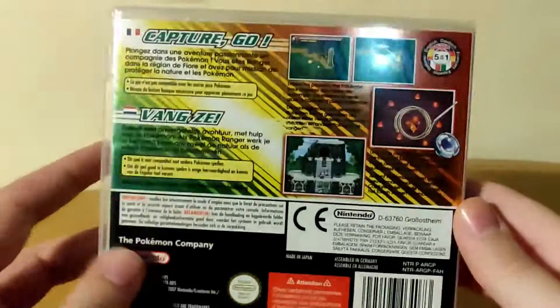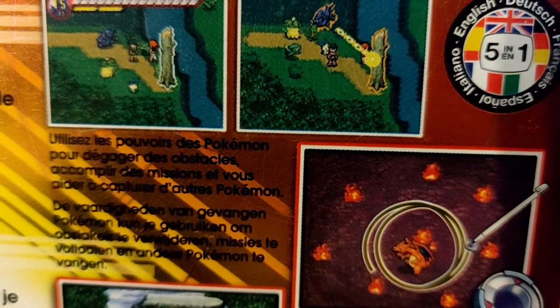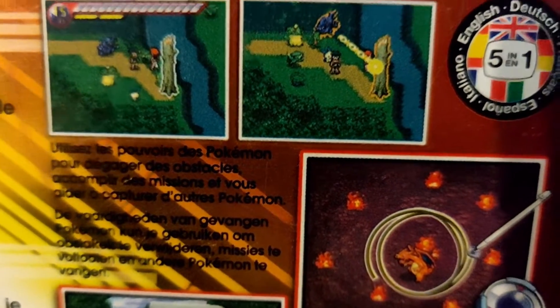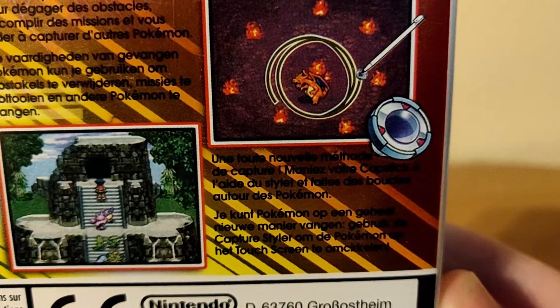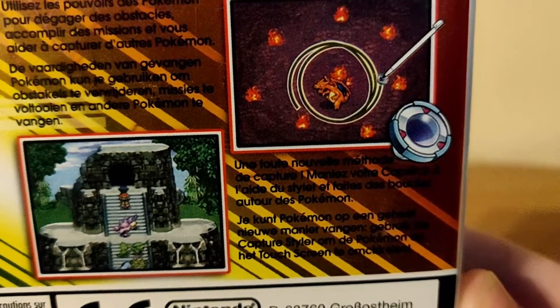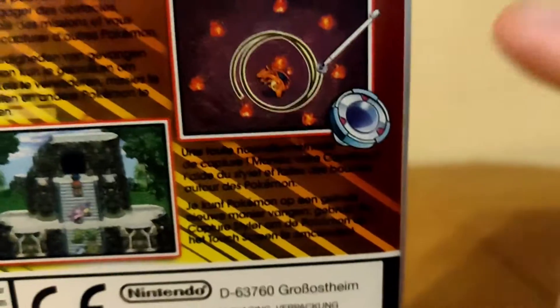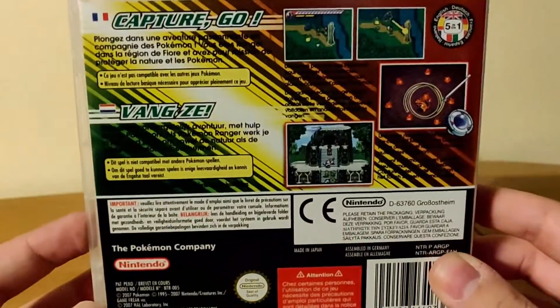Here's the side and here is the back. As you can see, you had to capture Pokemon and then use them in the environment to get around. You would draw circles around Pokemon to befriend them, or calm them, whatever was related to the story, and then you could use them. If you got hit by the attacks of a Pokemon your stylus would break, and if you took too much damage it would be game over.